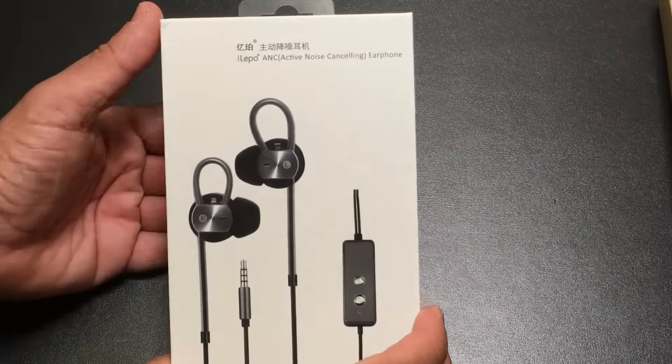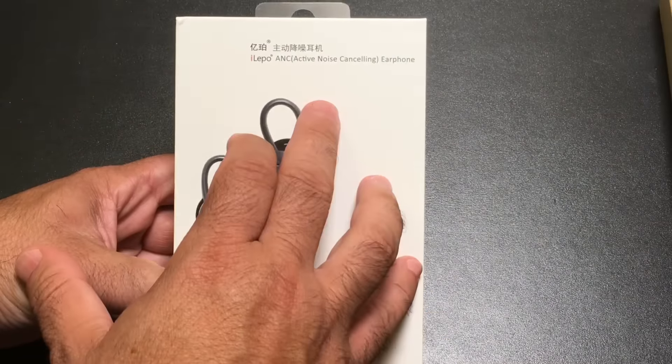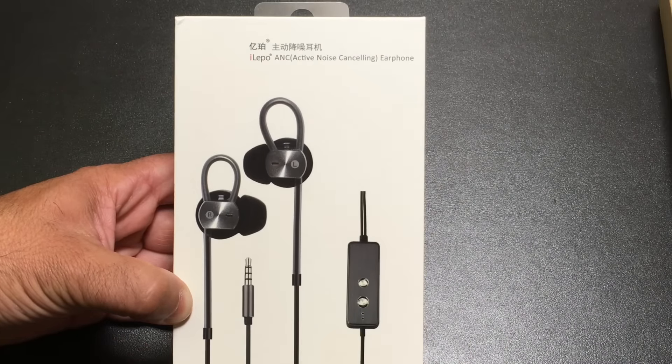Hi guys, EBP Man here and today we're going to take a look at another product from iLepo — this is their iLepo ANC Active Noise Cancelling Earphone. Let's check it out.